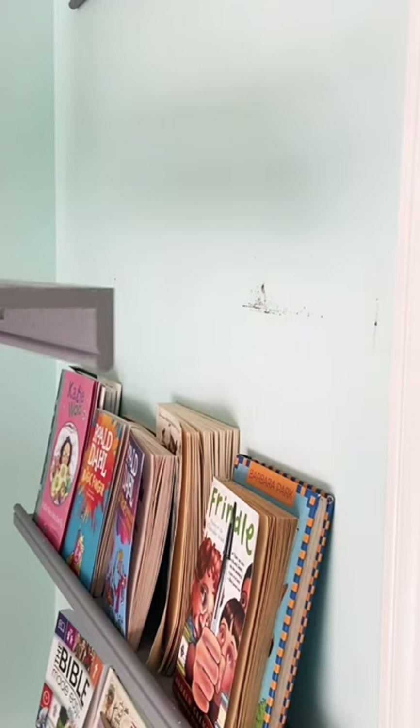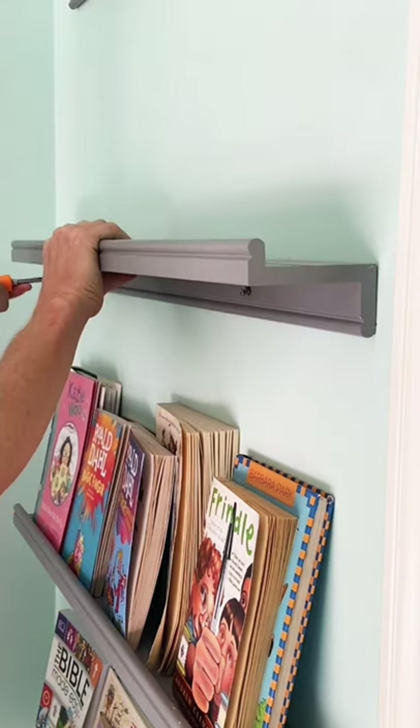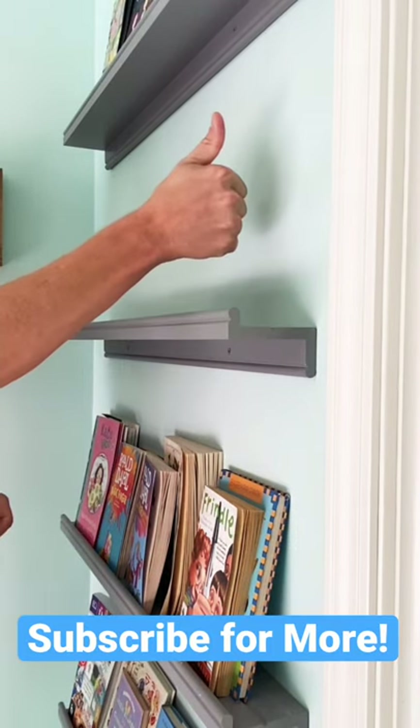You're done. Now you come back, grab your shelf, line it back up with your holes, and now you're back in business.